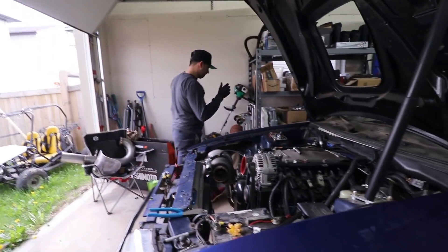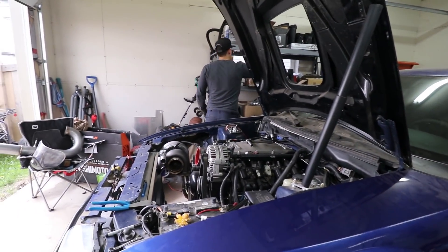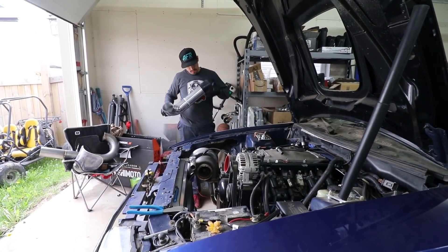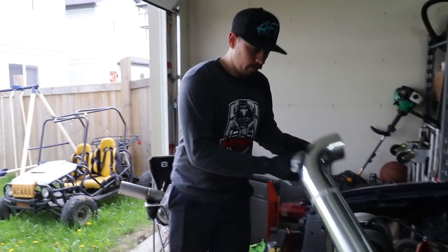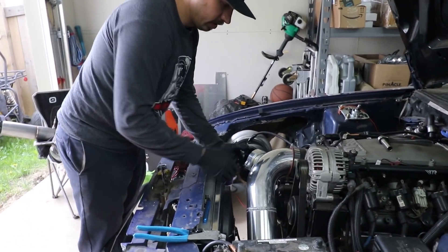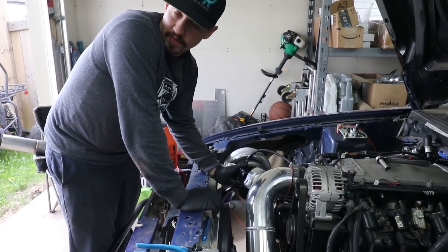What else can I do while I'm waiting for Tokyo? I could probably weld the bung in this thing. I'm going to go ahead and weld the bung in this. So this goes like this. Where's a good spot for an IAT bung?